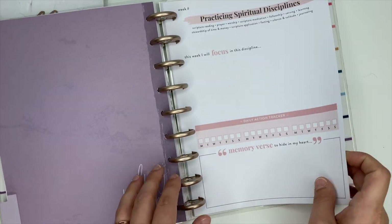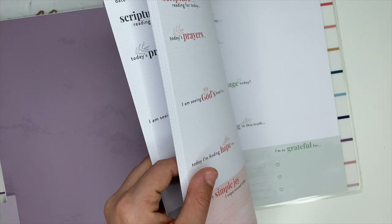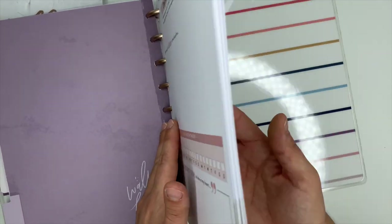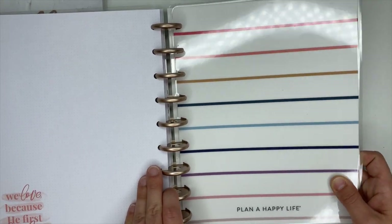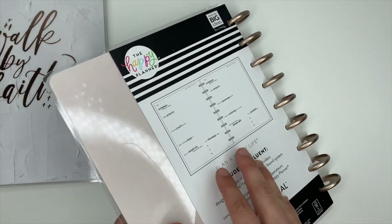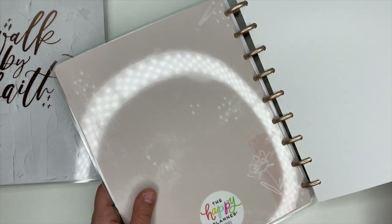Plenty of sheets in here. I love this, and I love that it's undated — so if you miss a day, no worries, you can just hop back in whenever. Here's the inside cover — we've got that pretty stripes again. The back cover is blush pink with little crosses on it.